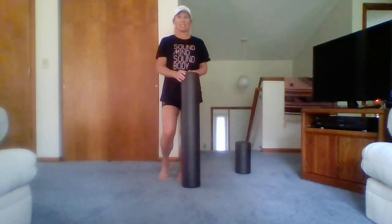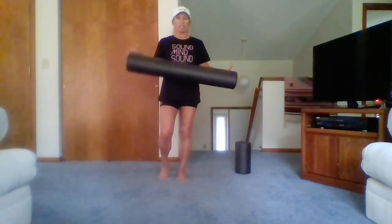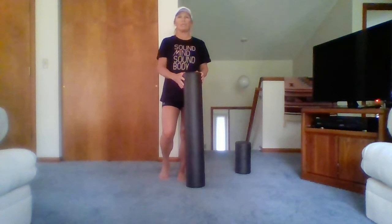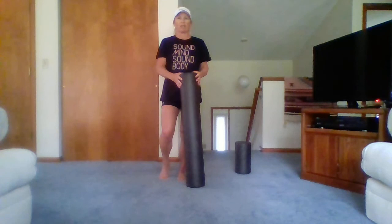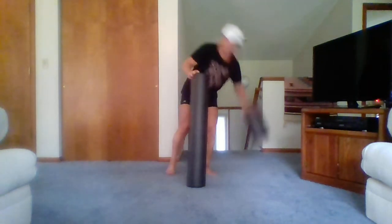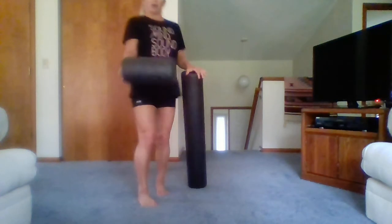Foam rollers — if you don't already have one, you can get one at the Collins Aerospace Rec Center. You could also go online to www.optp.com to order one, or you might be able to find one at one of the vendors here in town. I have a mini one that I take on trips with me.